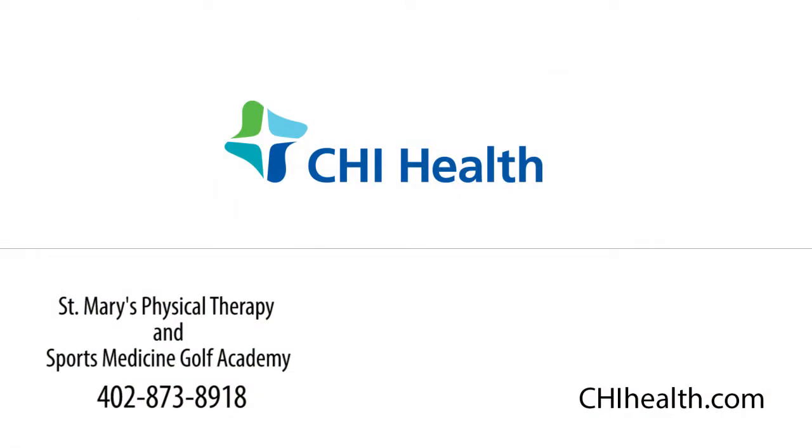Feel free, as always, if you have any questions, contact Brandt Luce, CHI St. Mary's, 402-873-8918.